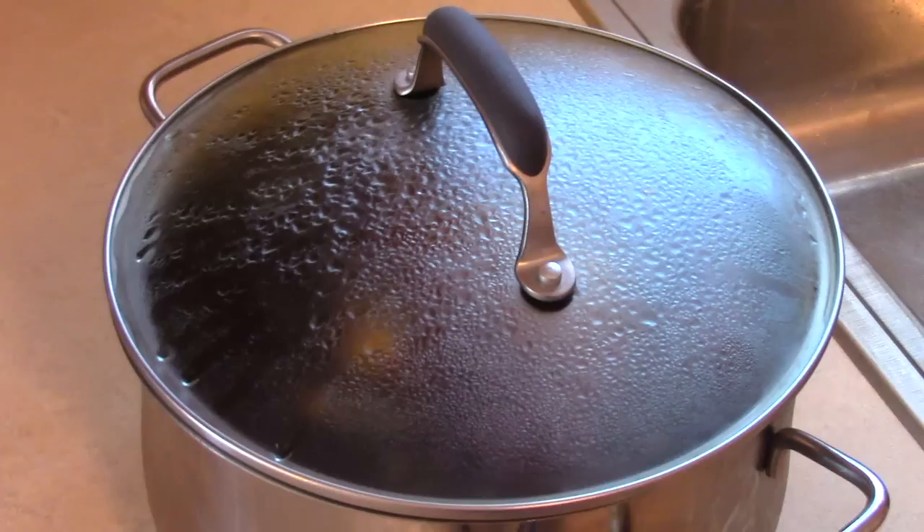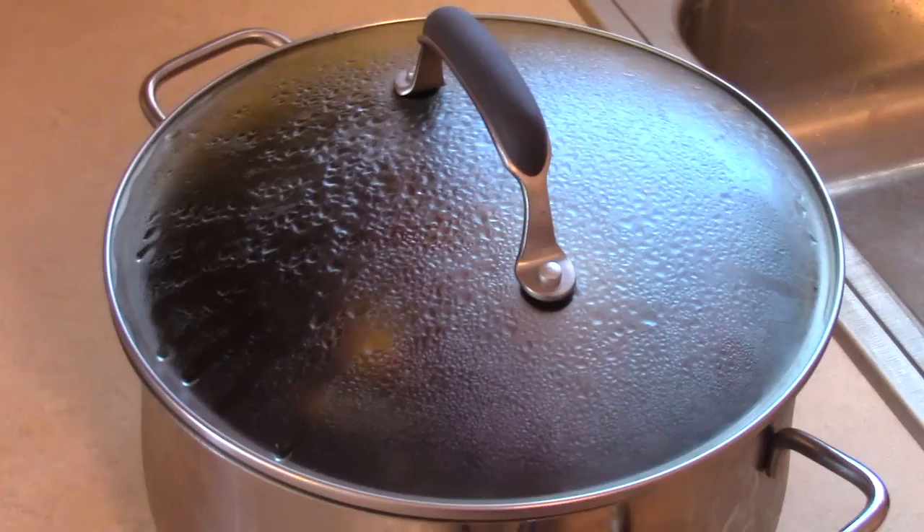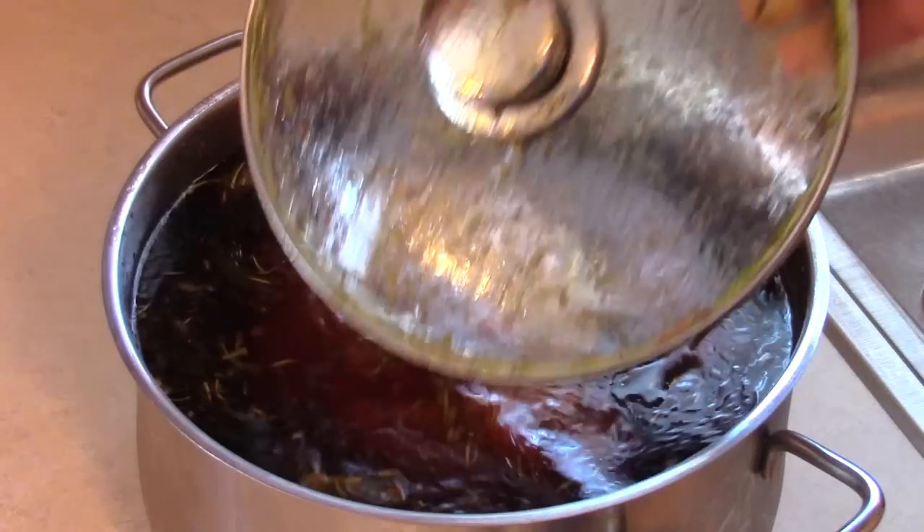We've been brining a whole chicken in the fridge for about 14 hours in a combination of water, brown sugar, kosher salt, olive oil, thyme and basil. The reason for the smaller top inside of the pot was to help keep the chicken submerged while it was brining. We'll put the recipe for this brine in the notes.